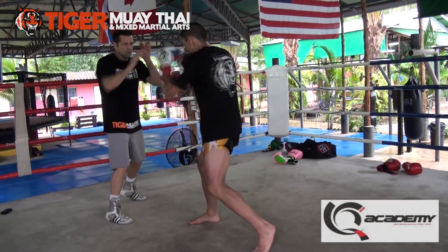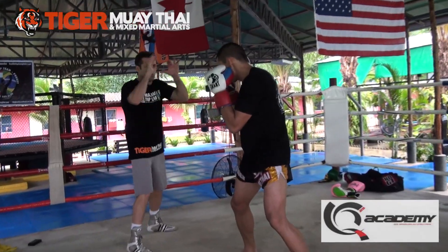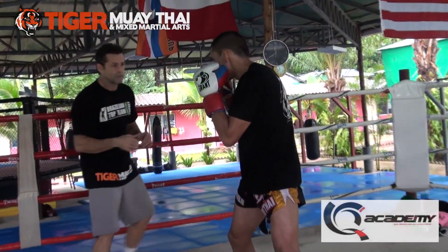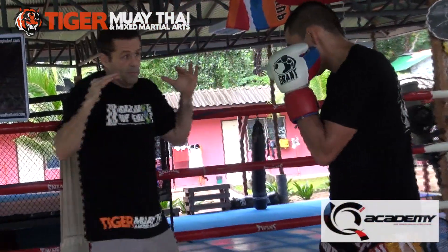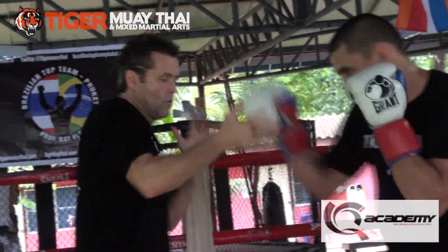Again. One, two — to me, out there. Step that way, small step, step here. One, two — feel the difference. Again. Coming open, close up. One, two. Little hook. Elbows in, move.